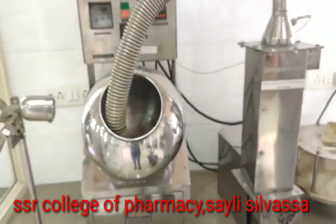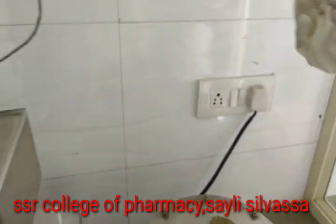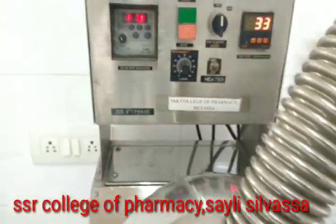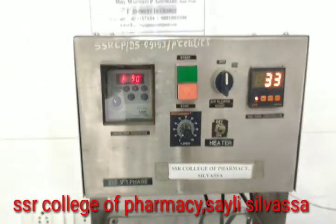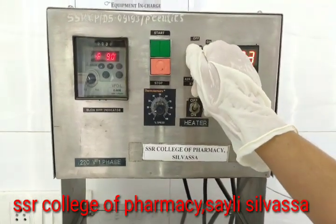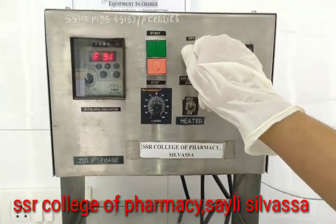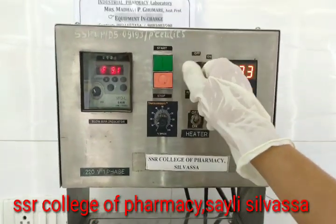For starting this equipment, we switch on the main button and then we get this display. Here is the air temperature controller — we can set the temperature we want and then switch it on.